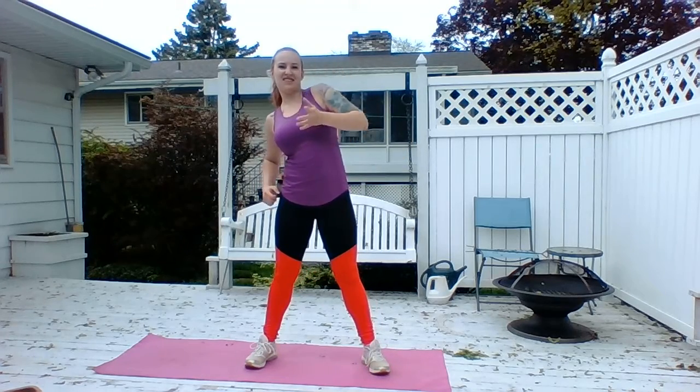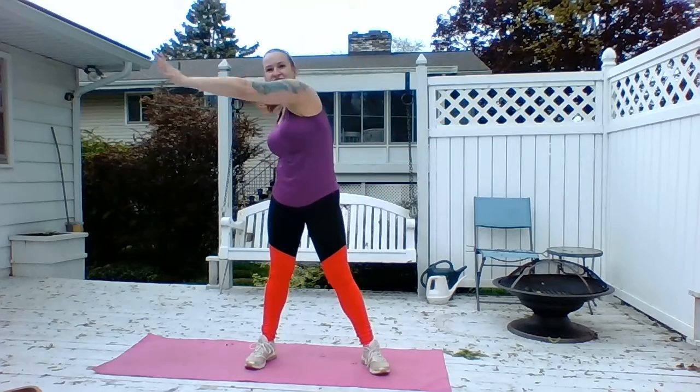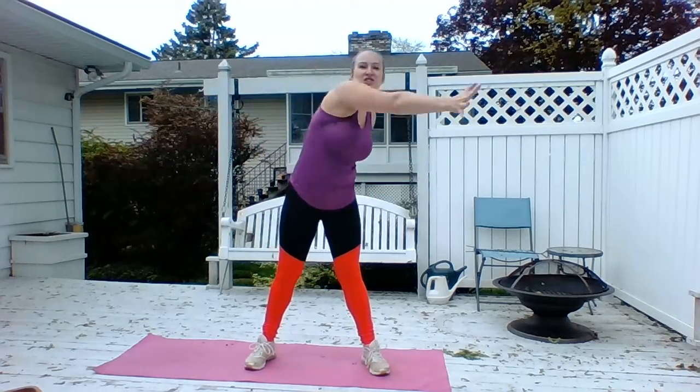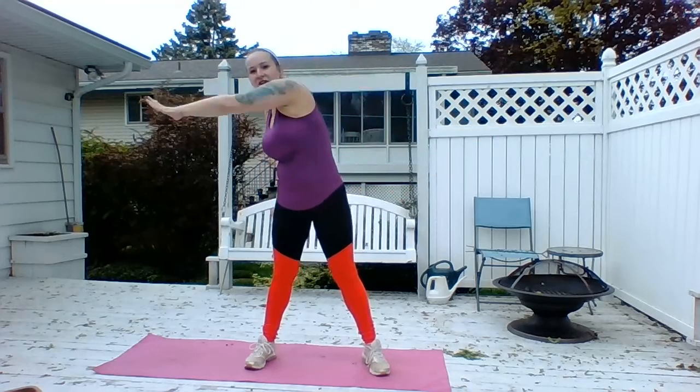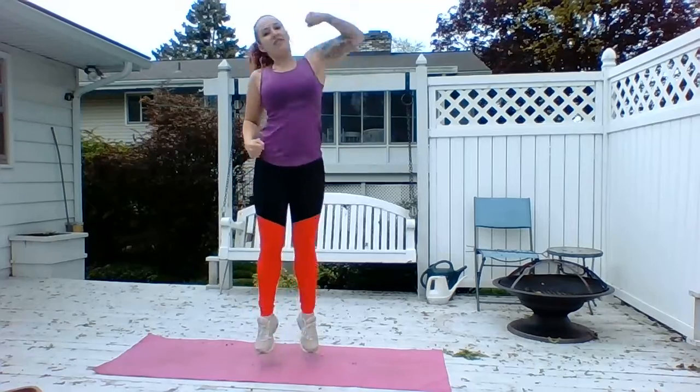A lot of jumping today too, so just be aware. Take those elbows, roll those shoulders down and back. Get into it — and reach, and push, and punch, and punch, and punch. Other side: two, three, four, and reach.